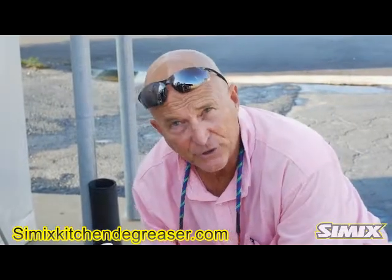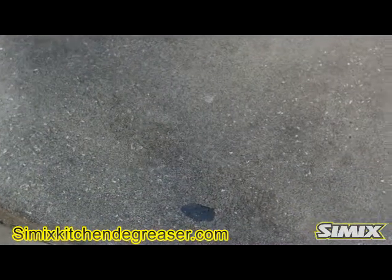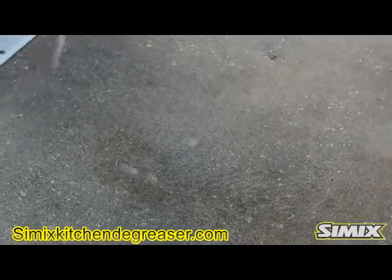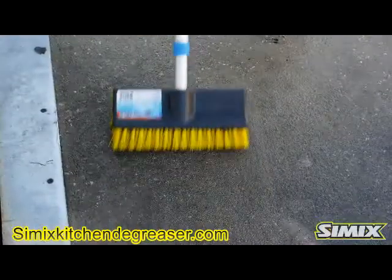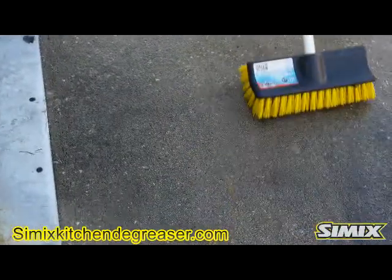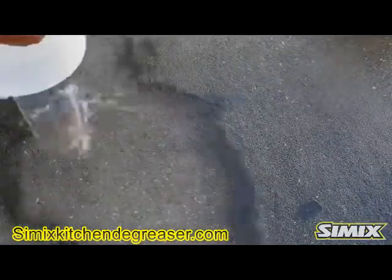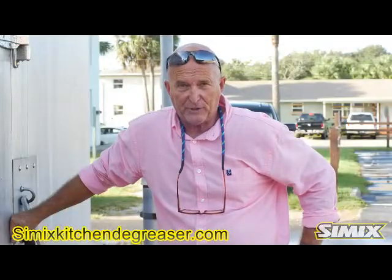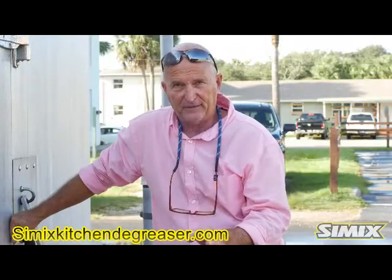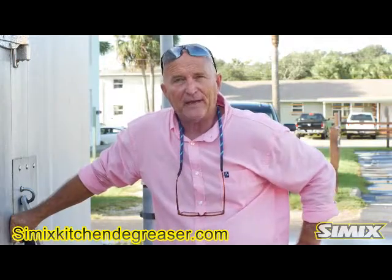Once your solution is dissolved, you're going to pour it out on the surface for even distribution. Now we are going to lightly brush and then rinse the area. Simix multi-surface kitchen degreaser is the most versatile, most effective degreaser on the market today and environmentally friendly. Check out Simix multi-surface kitchen degreaser. Take care.